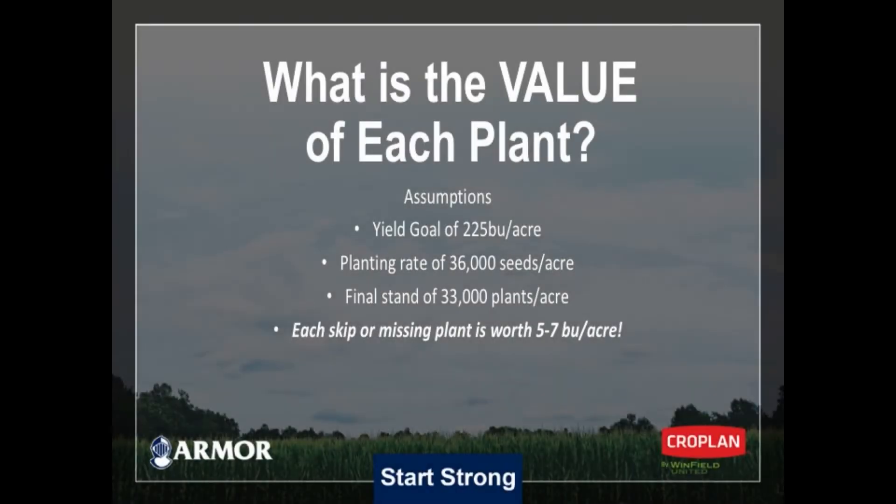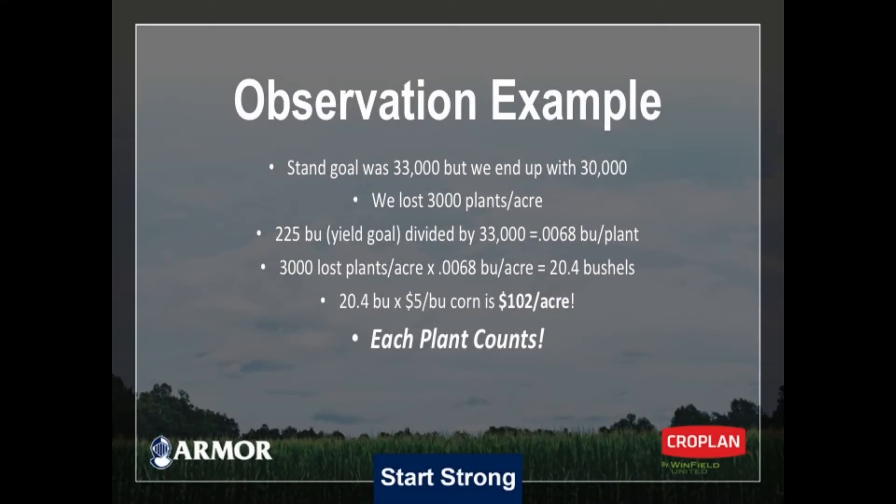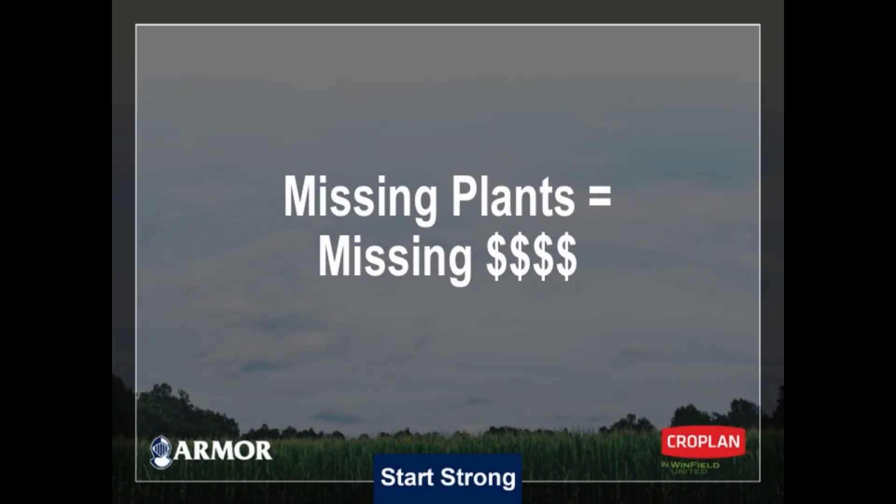I want to shift gears just a little bit. We've talked about missing plants equaling missing money in this video, because every plant matters. If our yield potential in this field is 225 bushels and we're going to do that by planting 36,000 plants, hoping to get a final stand of 33,000, those 33,000 plants are worth about 6.8 bushels each. If instead of 33,000 we end up with 30,000 in this field, we've missed three thousand plants — that's over 20 bushels of corn per acre. With corn prices like they are today at $5, that's over $100 an acre. The planting process is critically important because missing plants equal missing money.